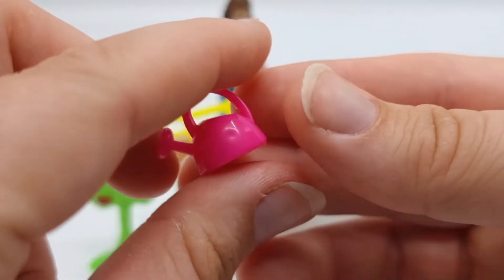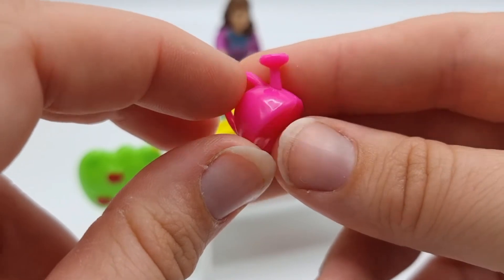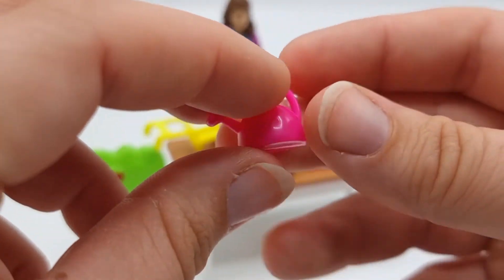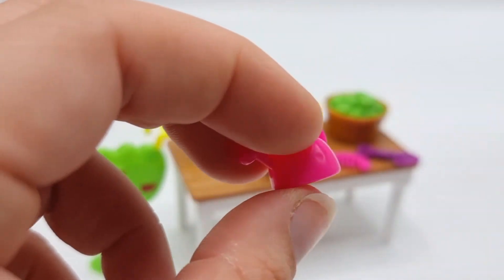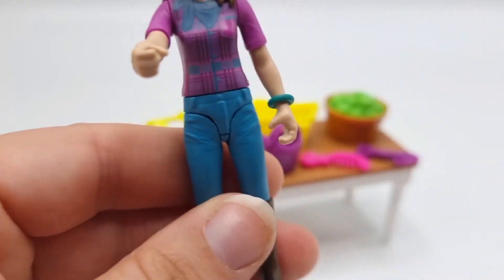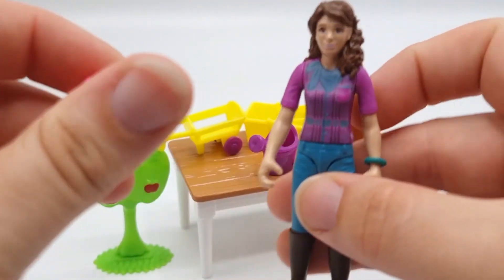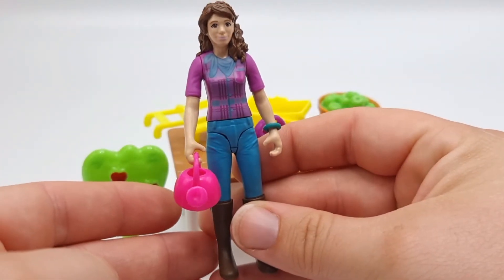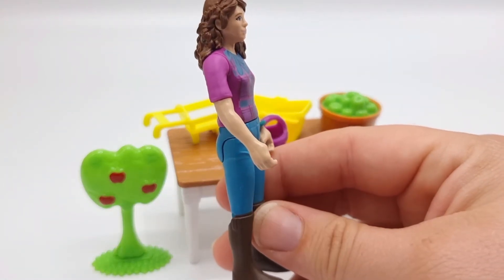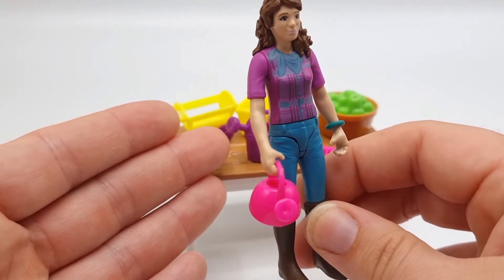Here we have one of the watering cans — this is the smaller one. The quality of this particular watering can is really bad, but it's really cute. Lisa drops it quite easily, but for size I think it works really well — it doesn't look too large.